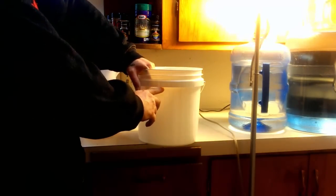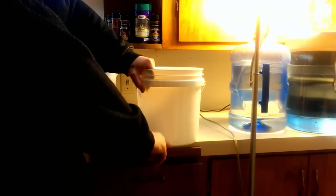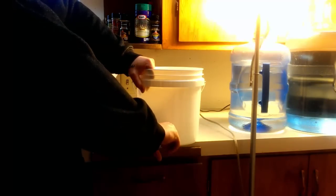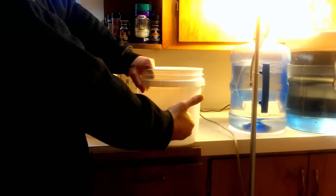All you do is get a bucket and then draw a hole about two inches from the bottom. About two inches above the bottom, drill the hole there. Use a drill bit about the size of your pinky and drill a hole there.